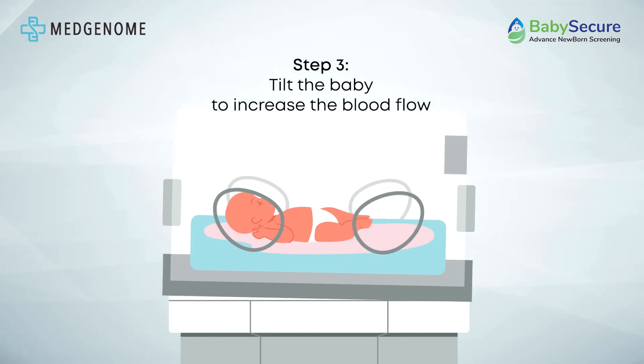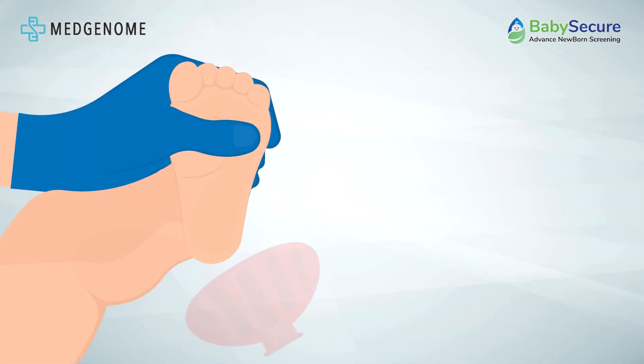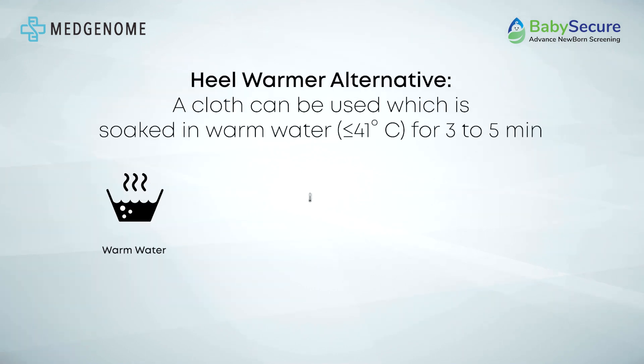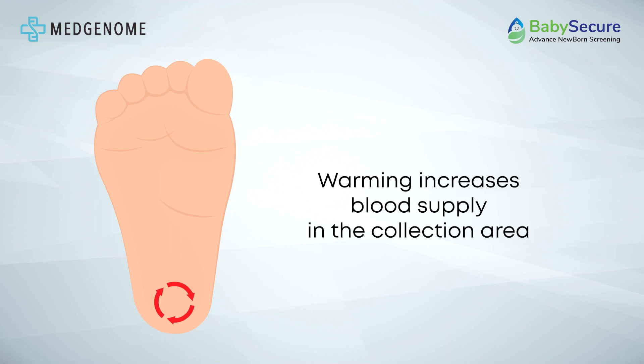Position the infant's feet below their heart level to optimize blood flow before beginning the sample collection process. Gently warm the infant's heel using the provided heel warmer, or a wet cloth soaked in warm water for 3 to 5 minutes with a temperature not exceeding 41 degrees Celsius. Warming the heel increases blood supply to the collection area, aiding in the sample collection process.